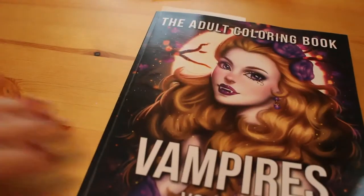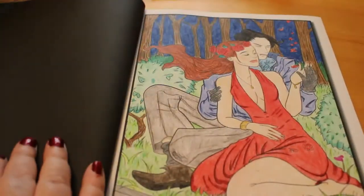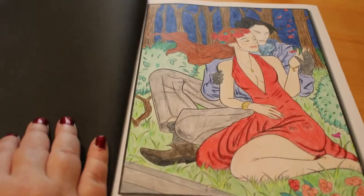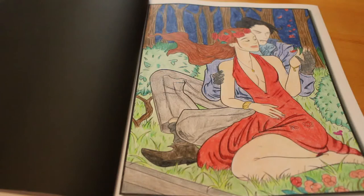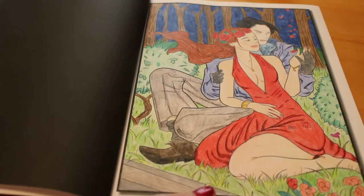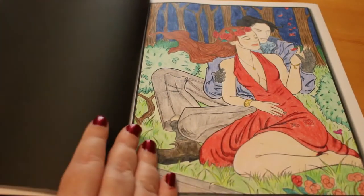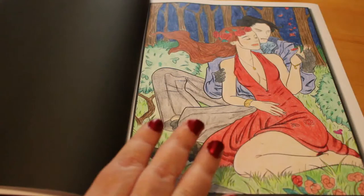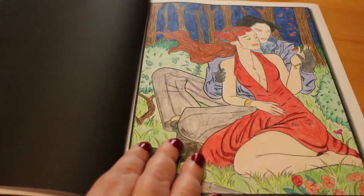Jade Summer Vampires 2 is next. I love the vampire ones - I absolutely love them. So I did this one, and again this is a mixture of Prismacolors and Color Softs. I do love these vampire books by Jade Summer, I love the Jade Summer brand. I don't know what it is about the Mermaids - I think it's just me, because I do love mermaids.